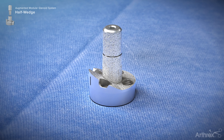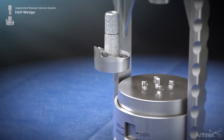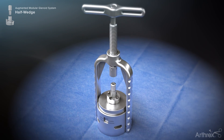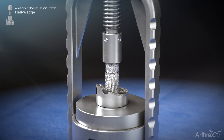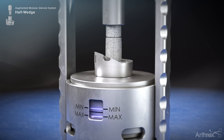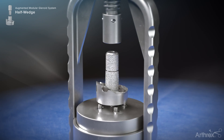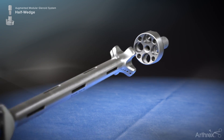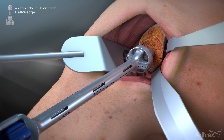On the back table, the selected base plate and central post are joined by gently placing the central post onto the base plate taper. The base plate assembly is placed into the base plate taper assembly press. The handle of the press is then rotated until the laser line within the window of the press indicates that enough force has been applied to couple the base plate components. The base plate is then removed from the press and placed onto the threaded base plate inserter. Advance the tip of the central post until it is slightly engaged in the prepared central hole within the glenoid face.